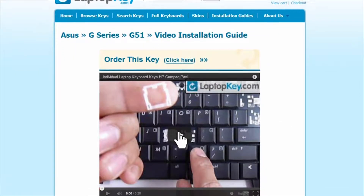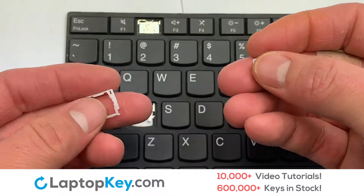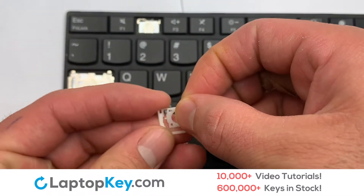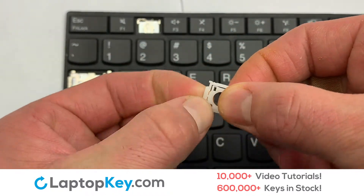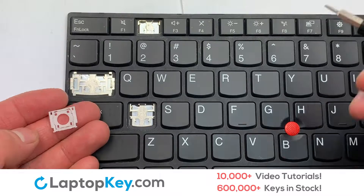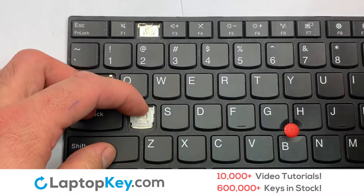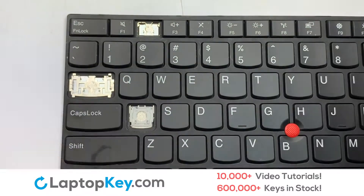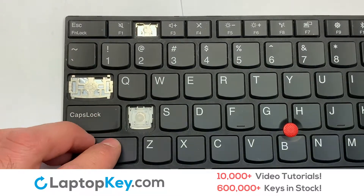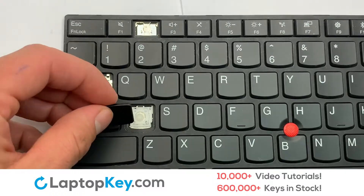That's all — you're now ready to fix your keyboard. We're going to show you how to install your laptop key. We will now assemble the two plastic clips together. Attach the assembled plastic hooks to the keyboard. Place the rubber cup in the center. Place your keyboard key on top of the retainer clips.